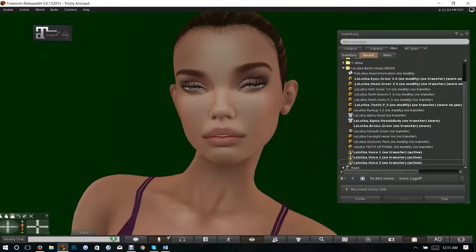Hello everyone. My name is Trinity Aeronaut and today I will be reviewing the Leluca Bento head called Greer. I actually really love this head and I purchased it, so I'm going to review it for you.